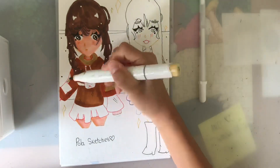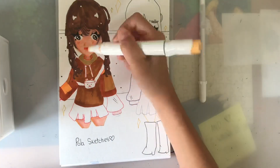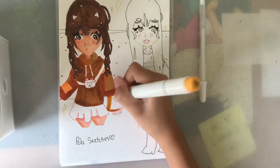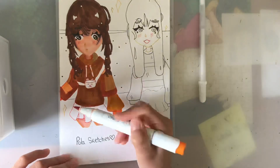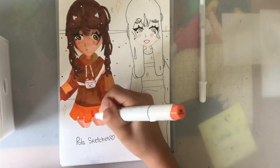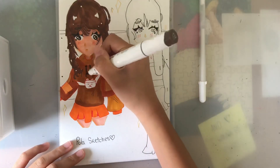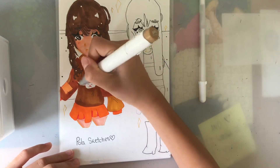I have used references before for realism, but I'd never used references for this art style, and I don't know why — it just really helped. I really like how the clothes turned out. The references are really good; I did change a few things and didn't exactly copy the reference, but most of it is from the reference.